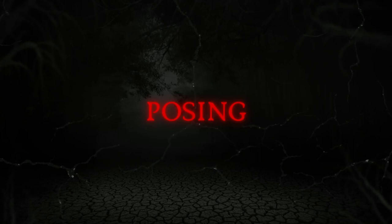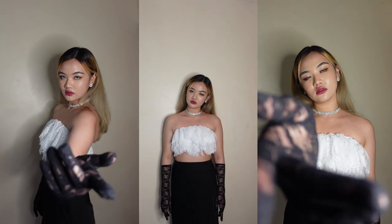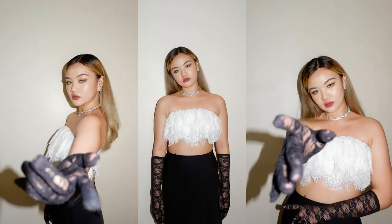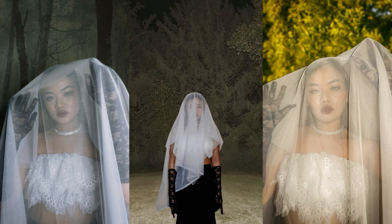For the posing, I just did some minimal poses using the gloves since I don't really have a lot of props. And I also got this tulle fabric from Shopee that I used as a veil. I thought it would be nice to do some poses under the veil, like this. And also tried to make it a little bit spooky with some poses like this.